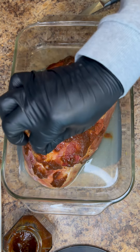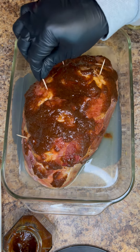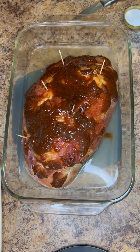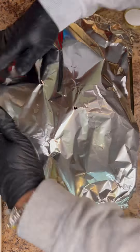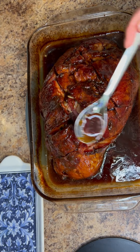Now I'm just adding some toothpicks to the top of the ham because I'm going to tent foil over it and I don't want the foil to be too tight on the ham. You're just going to lightly cover your ham in a tented foil, and then into a 350 degree oven for 15 minutes per pound.